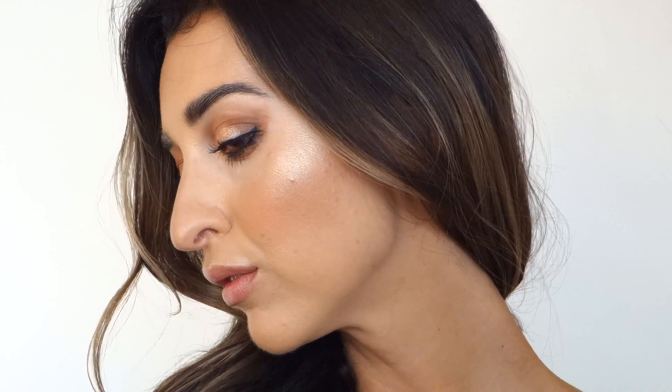Hey guys, welcome back! For today I wanted to show you how to achieve this soft pink bronzy look only using drugstore makeup and brushes. Some of the products are great dupes and I can't wait to show you how to get a great result while saving money, because we all know makeup can be really expensive. Please give it a thumbs up, subscribe, and hit the notification bell — let's get started!